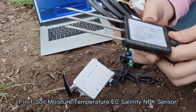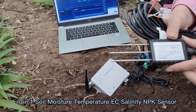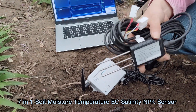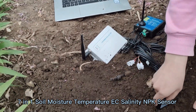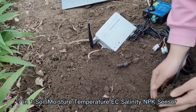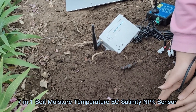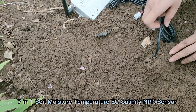It is very easy to use. There are two methods of installation. The first one is vertical installation — you just need to insert the probe into the soil, and please remember to compress the soil to make sure that the probe is fully in contact with the soil. That's the first method.